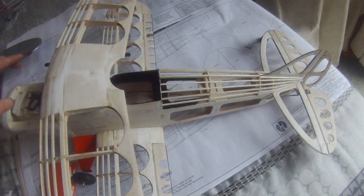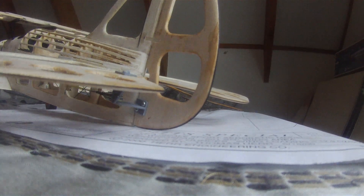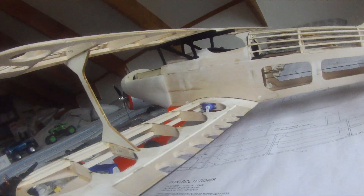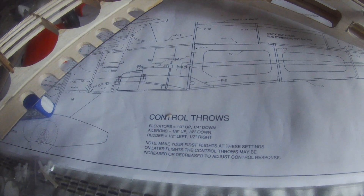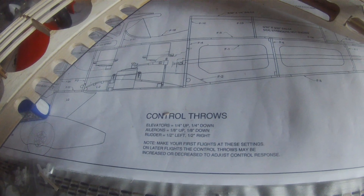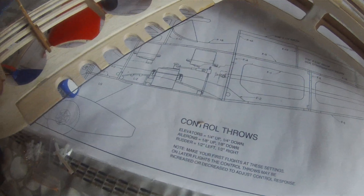I'll show you the control surfaces. The standard surfaces have very little throw. I'm not quite sure where to set it, but elevators up quarter inch, down quarter inch; ailerons up eighth inch and down eighth inch; and rudder left half inch and right half inch.